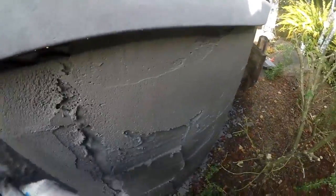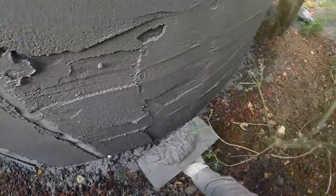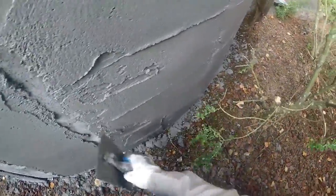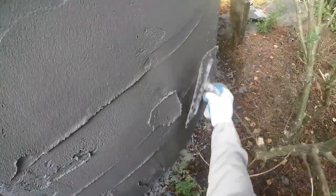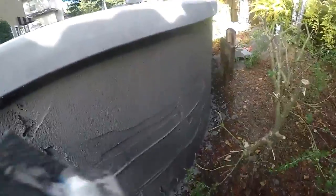I just gotta bring it around. You can kind of see where I'm still low there — watch. Here we go, bring it on up, fill those low spots in, and bring it right around the radius like that. If you got little patches, you can just slap them right in there.